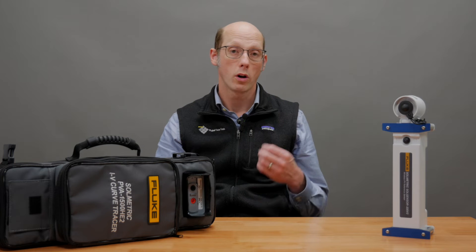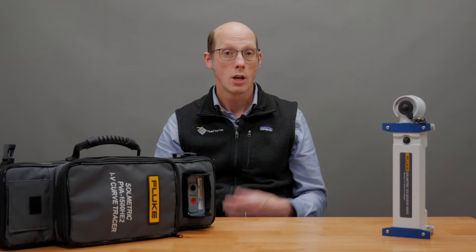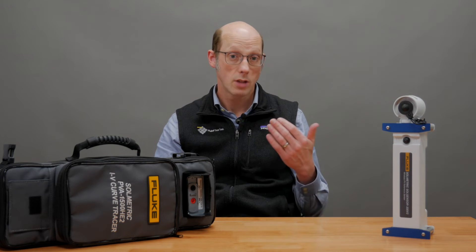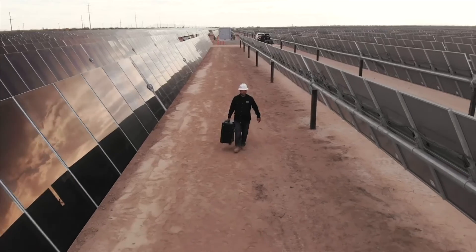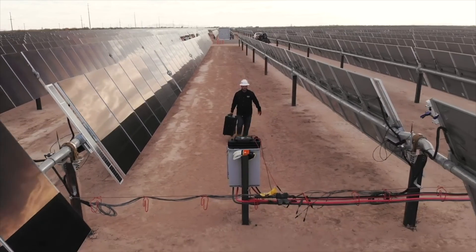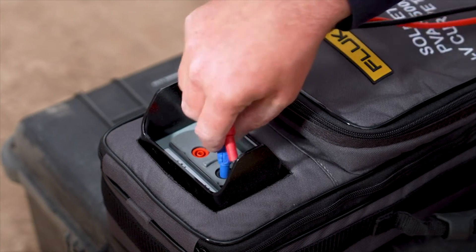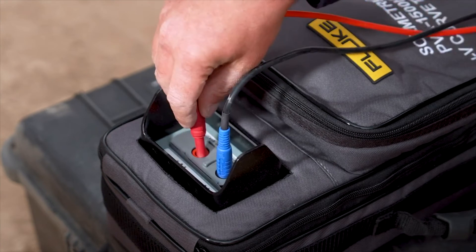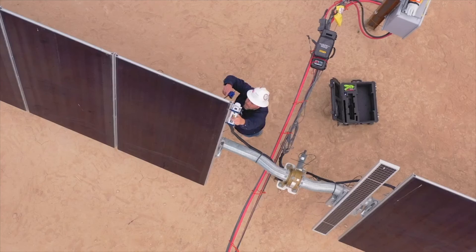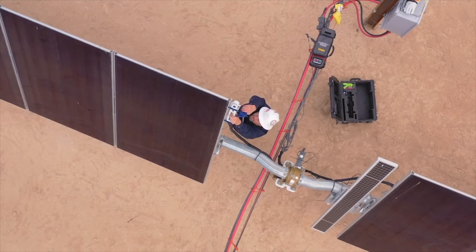Great tools for commissioning solar arrays, troubleshooting, doing module warranty claims, tracking degradation of modules — lots of different uses. You can find things with an IV curve tracer that you can't find with standard voltage and current measurements. It's a great tool for finding and diagnosing problems with solar modules and solar arrays.